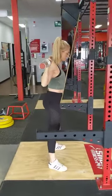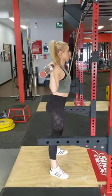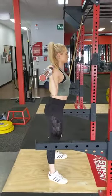The same setup as previously mentioned — feet outside hips, hips underneath your shoulders, chest up nice and tall, eyes out on the horizon.